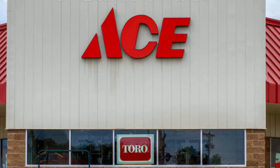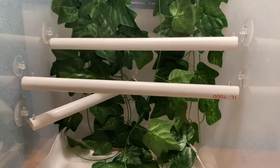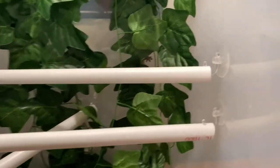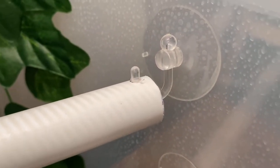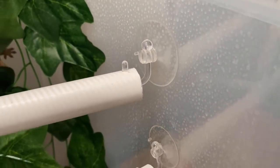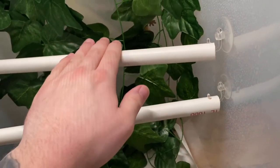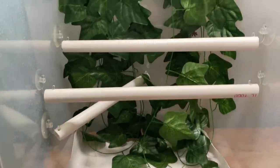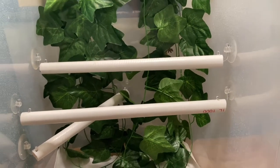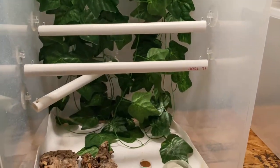I went to my local hardware store and got two 10-foot poles of PVC, which gives me enough for almost all of my gecko tanks. It's super easy — you just drill a hole big enough to get the suction cup through, and once you suction it, they're not moving. I pushed really hard — you can see the whole tub is bending — and those things do not come off easily at all. You could probably fit at least 10 crested geckos on these branches and it would still hold.